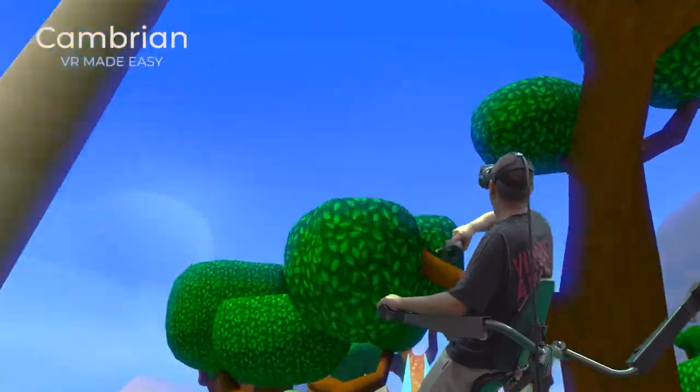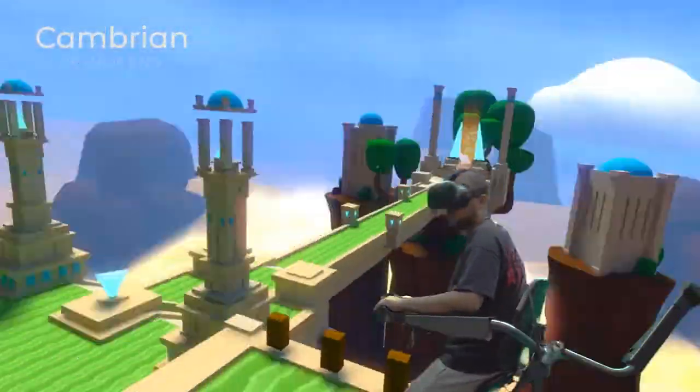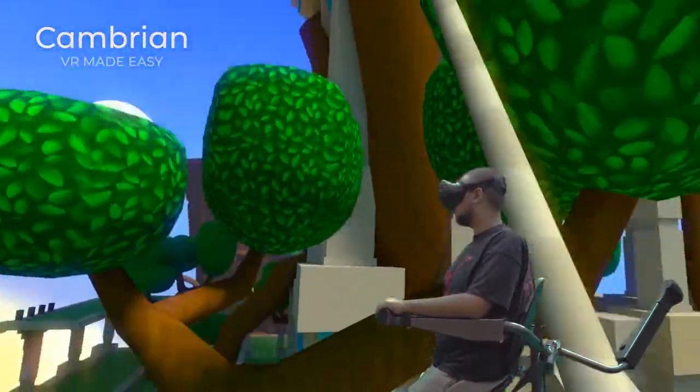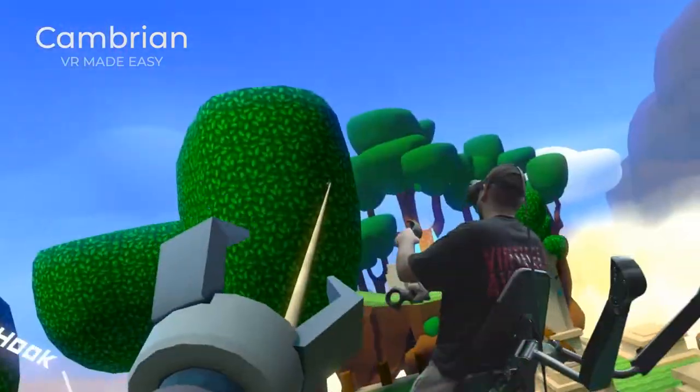When used in combination with one VR controller, you'd use one hand for movement and aim or interact with the other while having one of the armrests in the back position. You issue the movement commands with the hand on the chair controller, and the chair is still used for yaw.